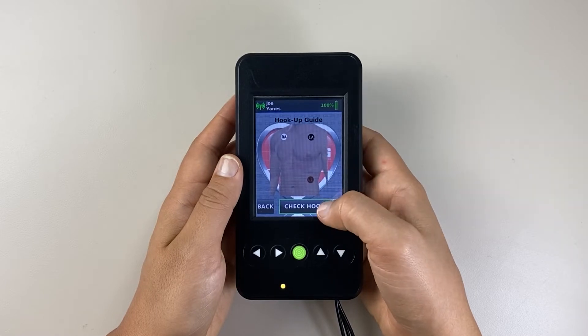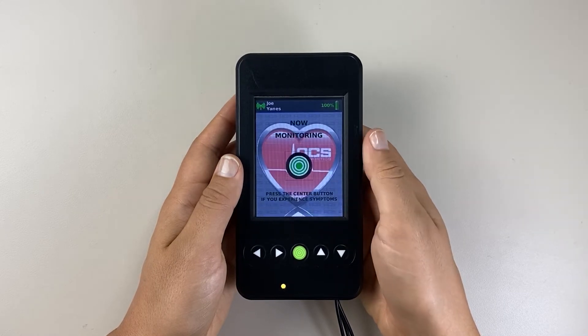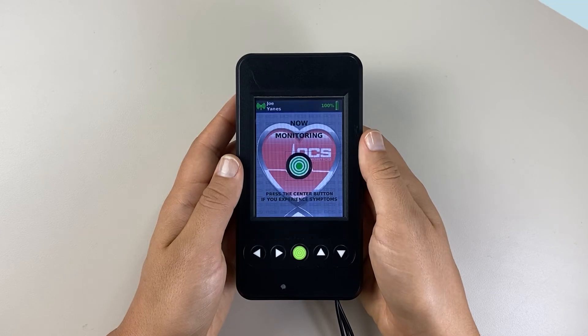When the hookup guide appears on the screen, verify the leads are correct and select 'Check Hookup.' You should see two clear lines of ECG. To begin the test, select 'Start Test.' The 'Now Monitoring' screen should appear, signifying that the test has begun.